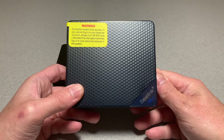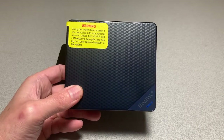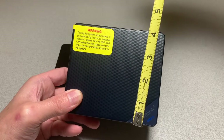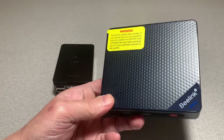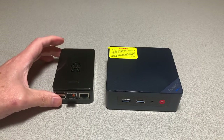The unit's case is plastic and the top is nice, clean and simple. The measurements are 4.5 x 4 x 1.5 inches. And here it is next to a Raspberry Pi 4.